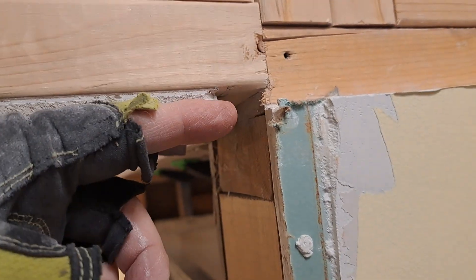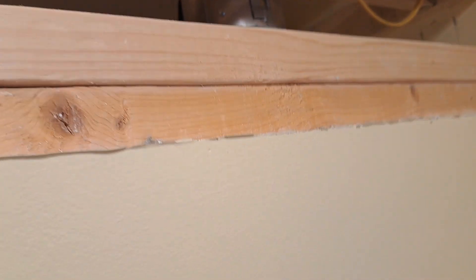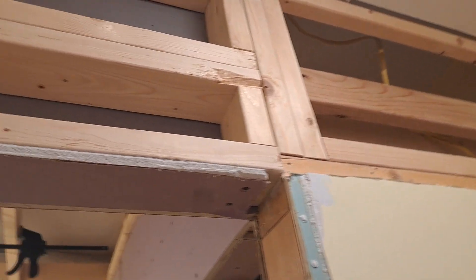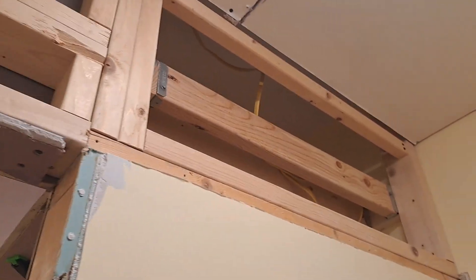I cut out my piece of existing sheetrock to just above the level of this drop here, so it's level. I haven't cut it out in the shop yet, but that's what I just got done doing. I just got done vacuuming the mess. It's about 4:30, I just had some early dinner, so I'm going to do some more work.